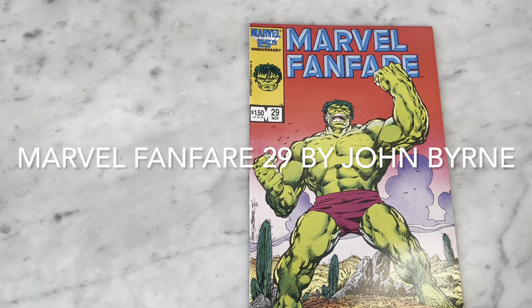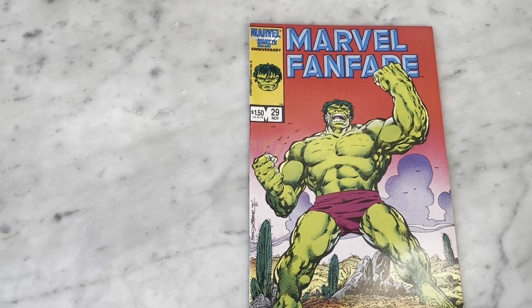Hey guys, how's it going? Michael Troy here, and today we are going to look at John Byrne's Marvel Fanfare number 29.